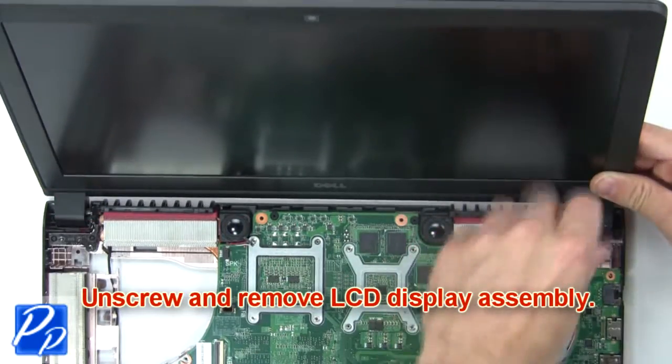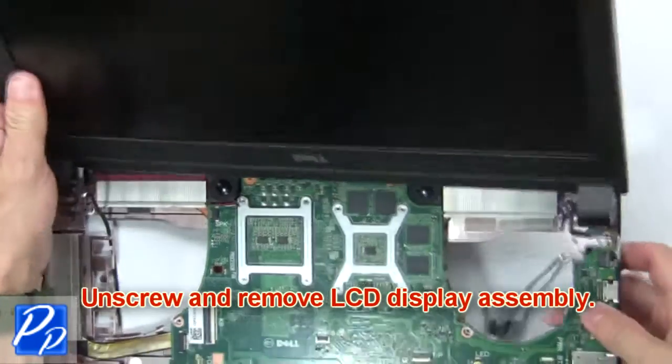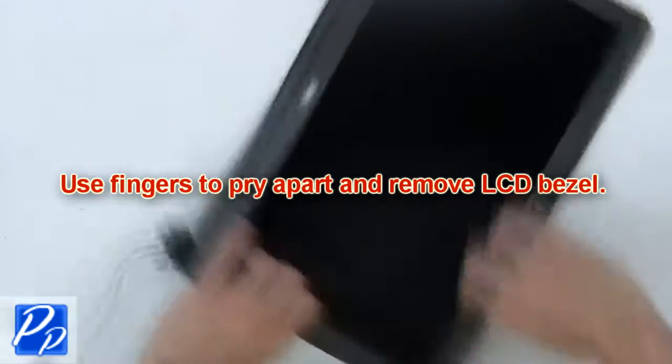Now unscrew and remove the LCD display assembly. Next, use your fingers to pry apart and remove the LCD bezel.